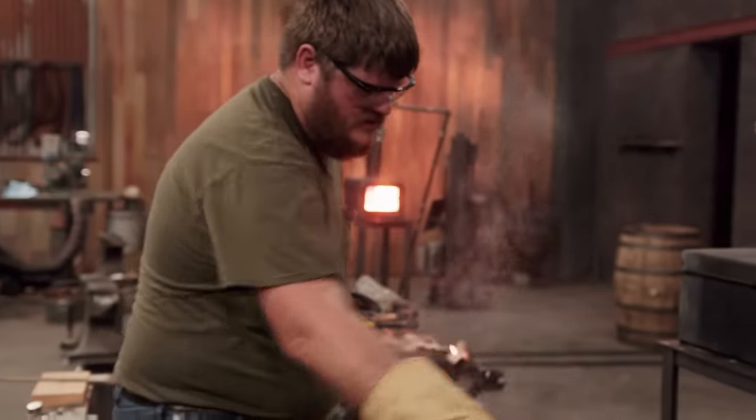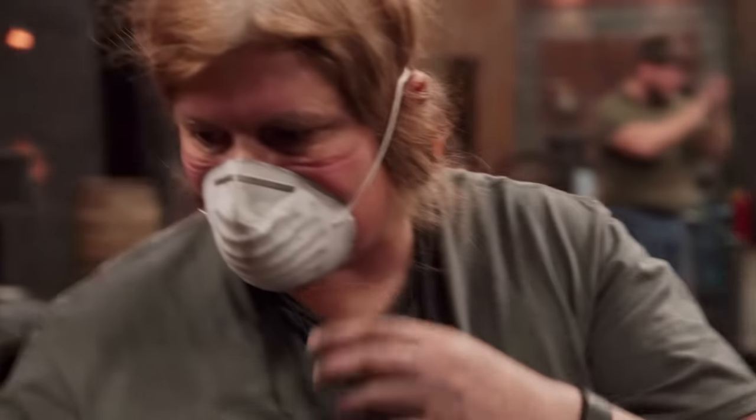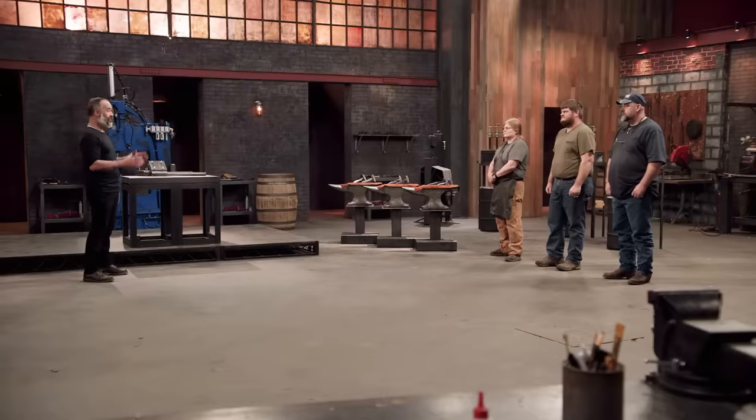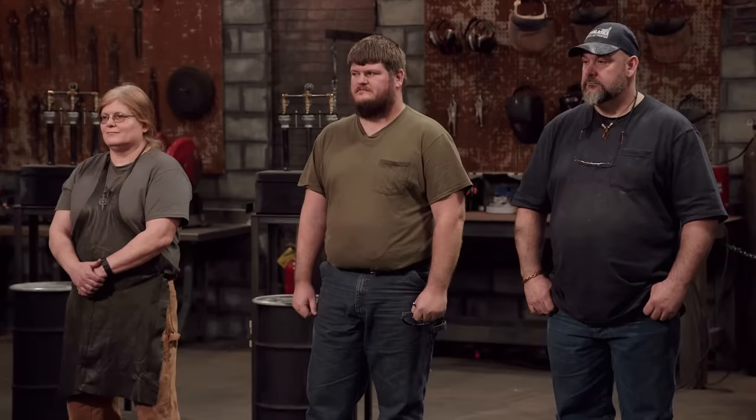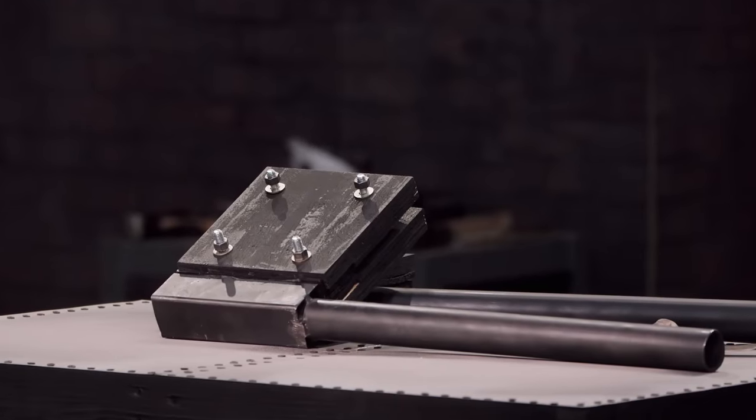Five, four, three, two, one. Bladesmiths, shut down your machines, drop your tools. Your forging time is over. Bladesmiths, this is the strength and durability test. I'll be taking your blades and hammering them into these steel plates to test the retention of your tip.